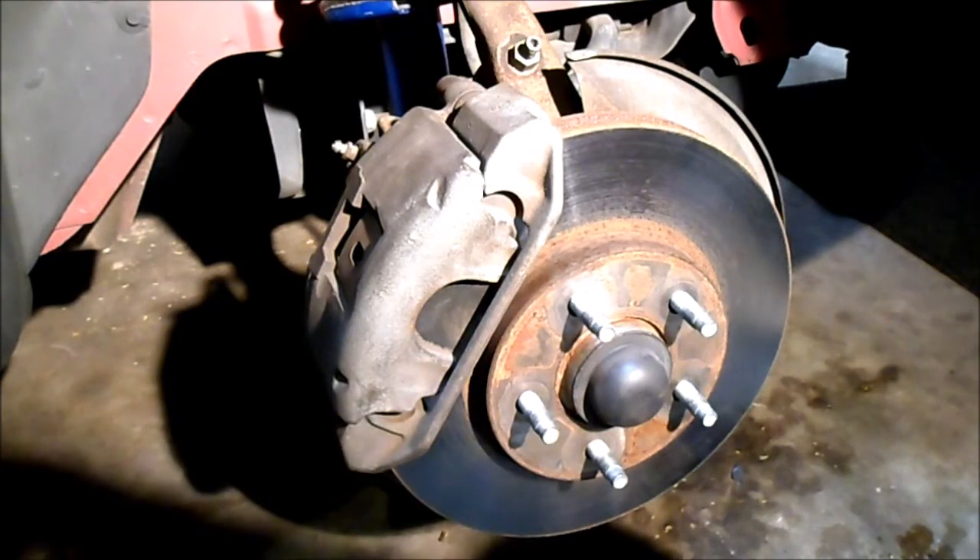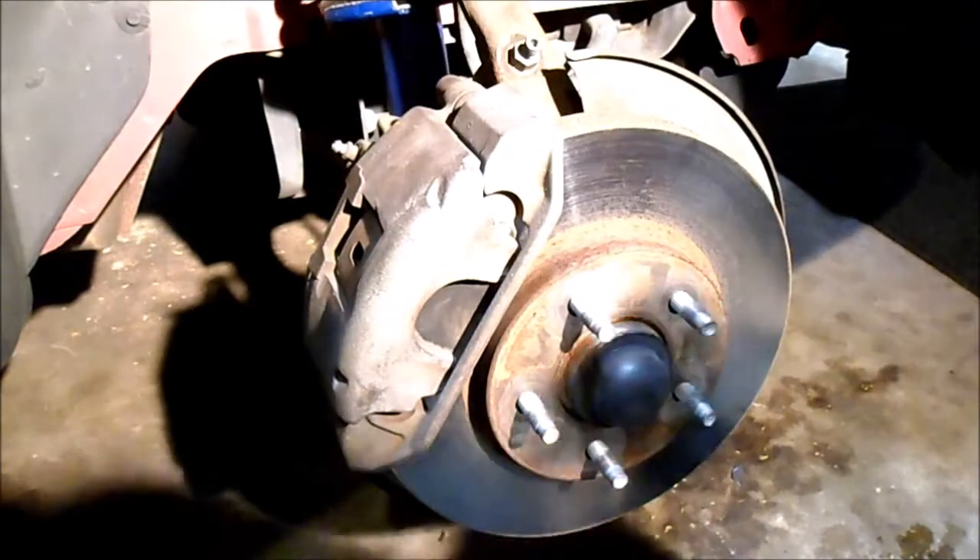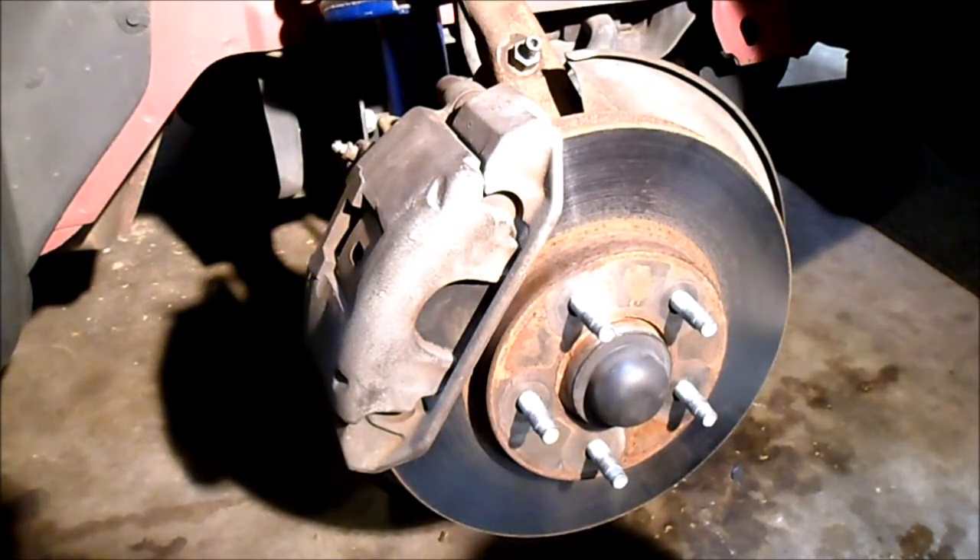Line up the groove so the bolt will go through, give it a couple little taps, put the nut on there and tighten that down. Rotor, a couple caliper bolts — you're done. Caliper's back on. Checked all the nuts and bolts, make sure everything's tightened down to the proper specs, then put the tire back on and we're ready to go. Thanks for watching.